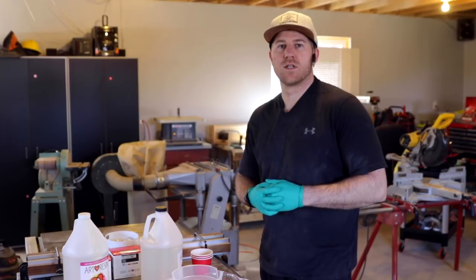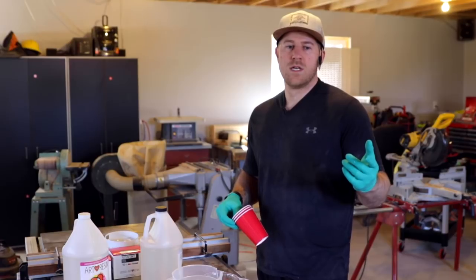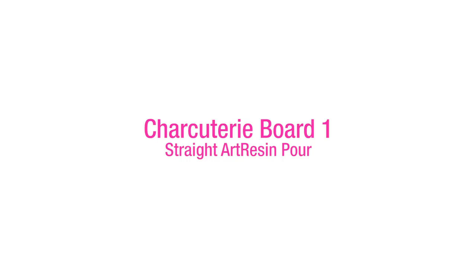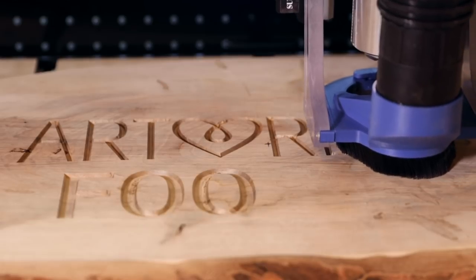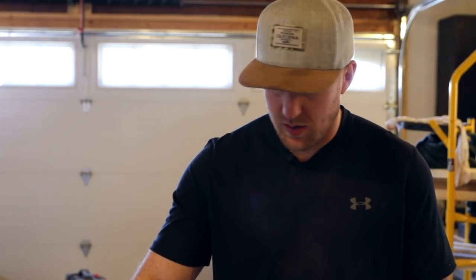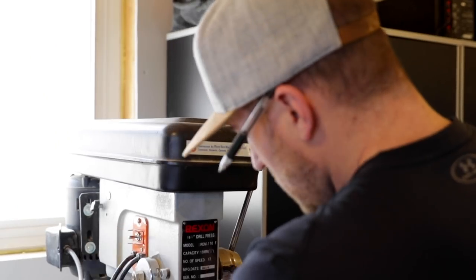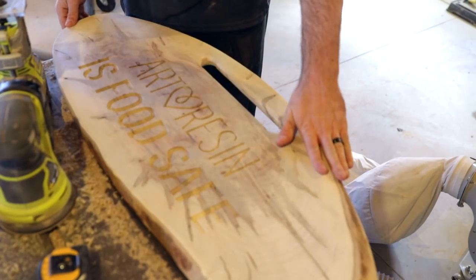I'm going to be tinting some resin for the letters on one of the boards; the other one is just going to get straight pure art resin. For the warmy maple, it's a simpler process in that you're doing less, but it takes more time to finish because you have to wait for the resin to cure. I actually put a handle on that one — it'd be cool if this was something you could hold and carry. So I carved the handle into it and then resined it.